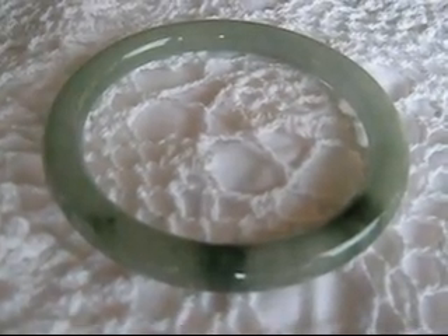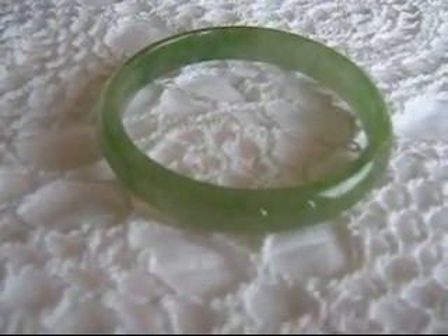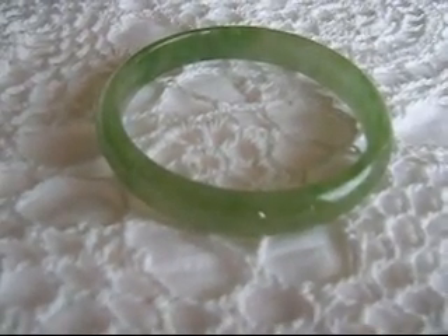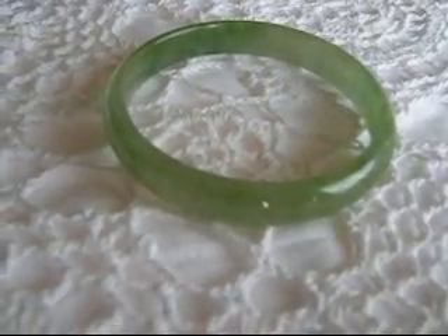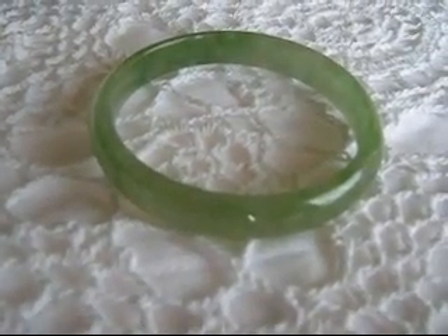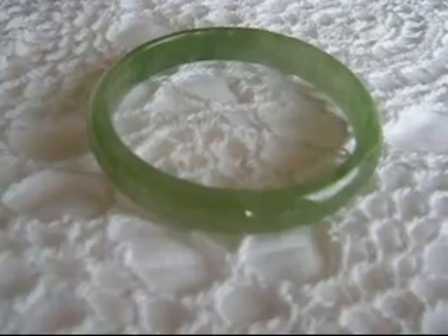This helps the chi to flow smoothly through your body and keep you healthy. But some people like the comfort of a flat D-shaped bangle bracelet because there is less jade in these and they are less bulky and sometimes more comfortable to wear. You may want to buy one of each and decide which you like most.